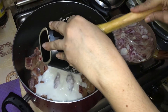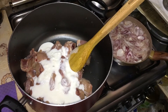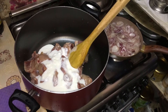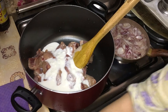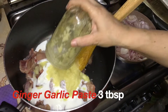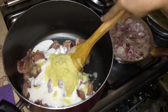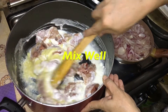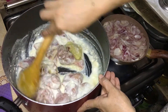We have added 1 kg of chicken. I have added 3 tablespoons of masala. Then we will mix it. You have to mix it well so that the masala is incorporated. You will marinate it for 3 to 4 hours.